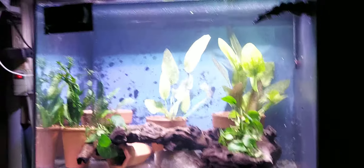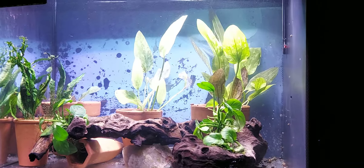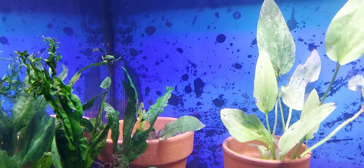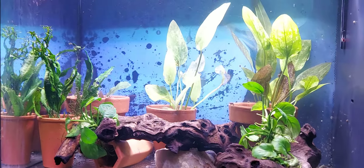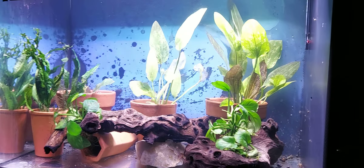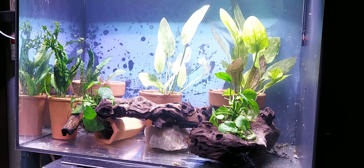Okay everybody, this is the finished product. I just got some red flame swords, a couple over there in that back pot. You can't see — swords and anubias and jumper and a little bit of everything. When it grows out it'll look better. Anyway, this is going to be the discus tank.